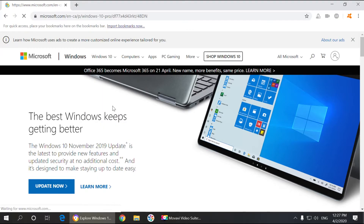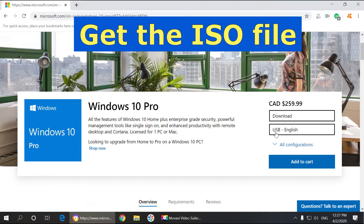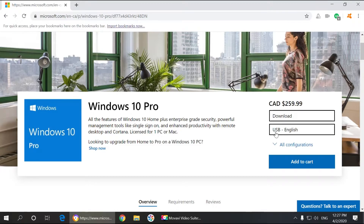Click on that and then all you have to do is get the download and choose a USB version, because then you can install it on basically any device that has a USB port, including your laptop. If you don't have an optical drive, or even if your desktop doesn't have an optical drive, you can still install it from USB. So let's choose USB and go.